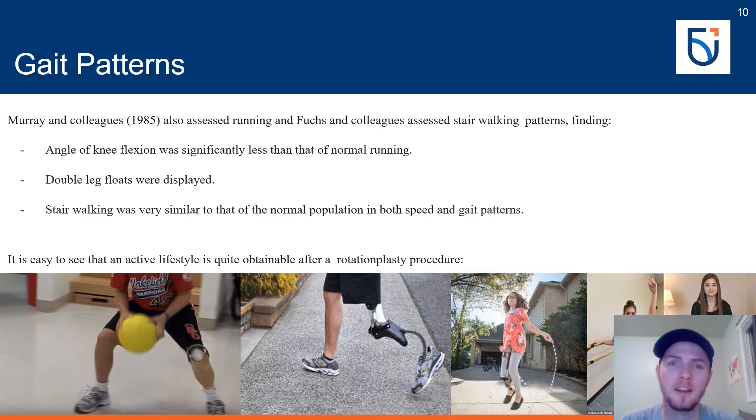Murray and colleagues also assessed running: the angle of knee flexion was significantly less than that of normal running, thought to be due to the large increase in extension required of the new knee joint comprised of the old ankle. Despite this, individuals displayed double leg floats while running, similar to normal running mechanics, though at lower speed. On stairs, rotationplasty patients matched the speed and ranges of motion of the normal population, unlike typical above knee amputees who require significant gait pattern changes. Rotationplasty also requires significantly less aerobic demand to walk than a traditional above knee amputation.